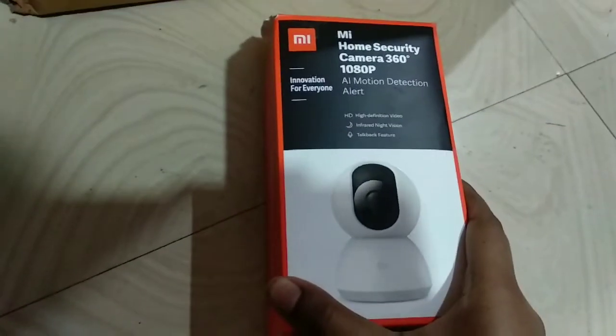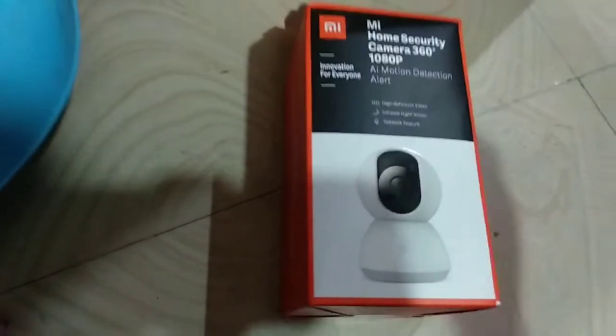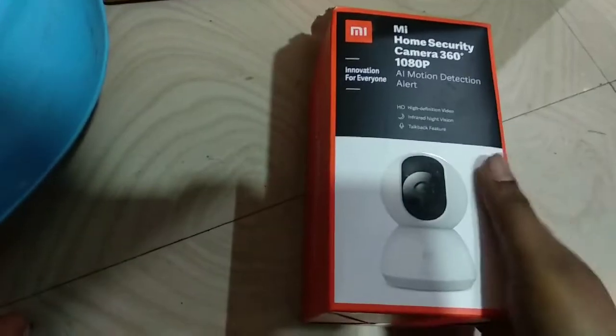So now we are going to check the home security camera from 360 degrees, and we are going to fix the gate next thing.